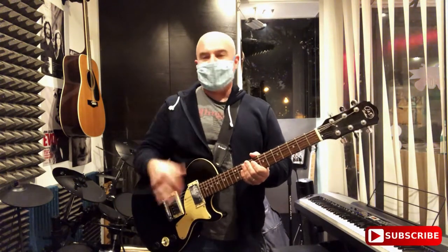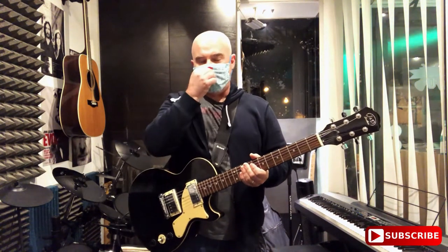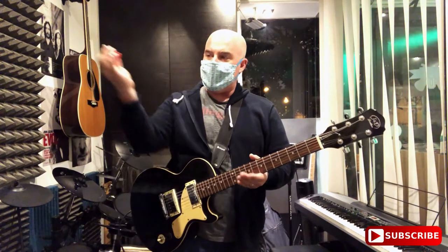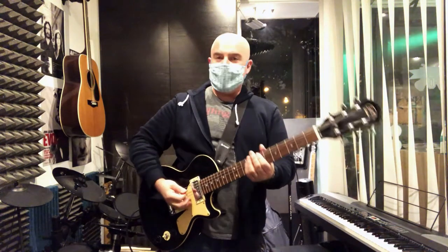Muting is simply when you stop your guitar strings from ringing out — you stop the notes from ringing out by stopping the strings from vibrating. When you palm mute, you use the palm of your right hand, or really more accurately this part of your hand, and you simply rest it on the strings behind your pick.